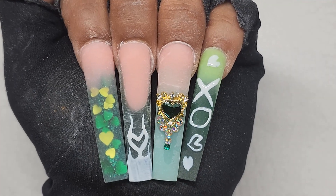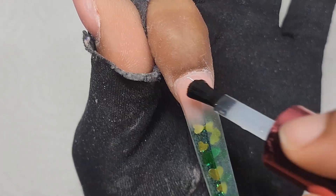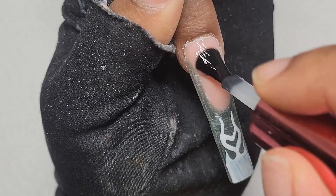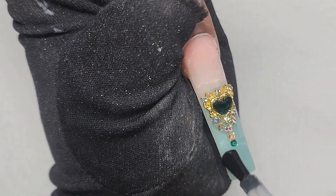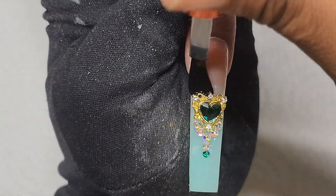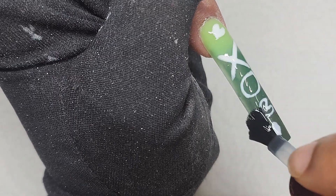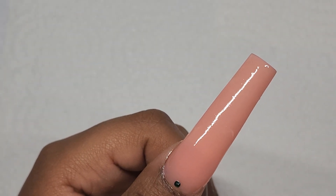Now that I'm done with these, I'm just going to put top coat on. After that, I'm going to put cuticle oil on.